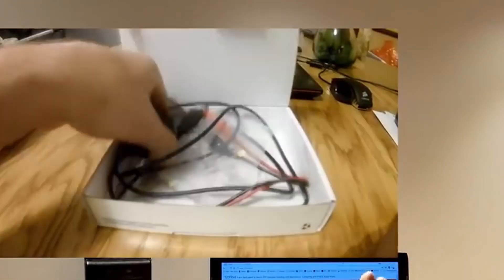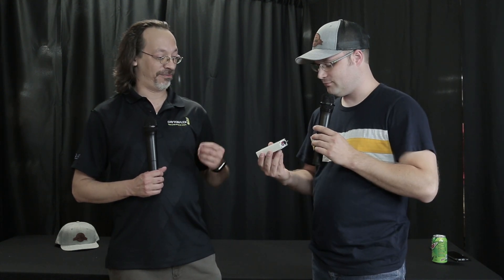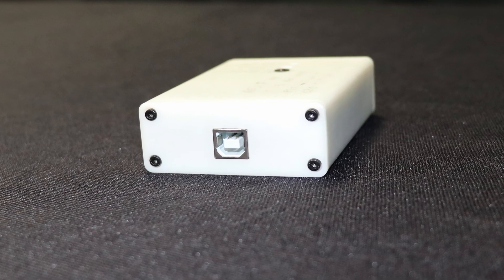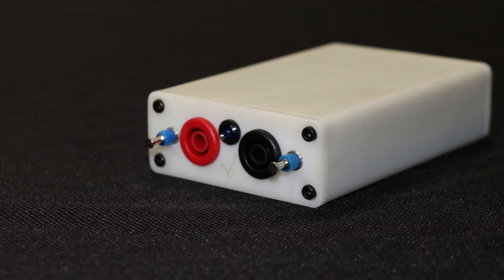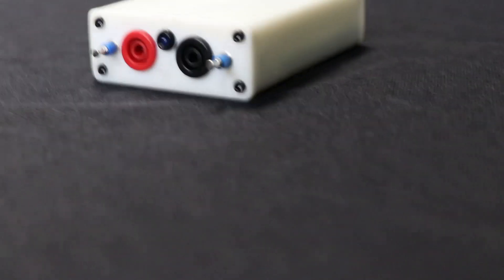We've actually got DATS V3 getting really close to coming in stock. Pretty much everything's finalized — it's a little more involved than the old one. It's got an extruded metal case. This is the prototype here. Physically there are tons of improvements — you can now disconnect the USB cable and replace the test leads. A lot of people would roll over the old DATS V2 cables with their chairs and kill it. With this one, if you damage a cable, you just replace it — good as new.